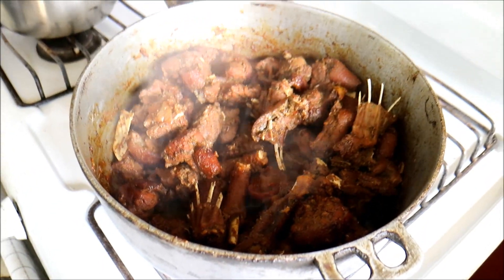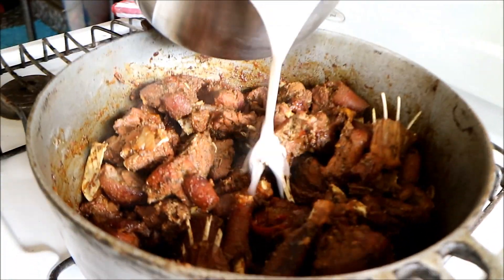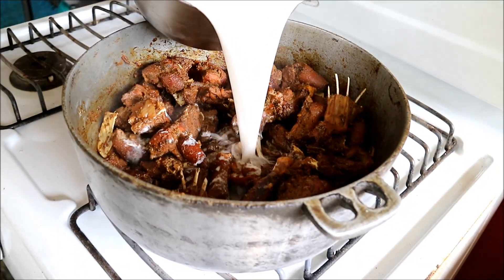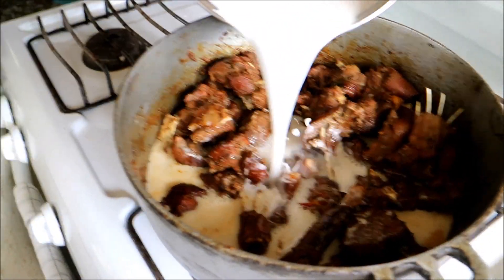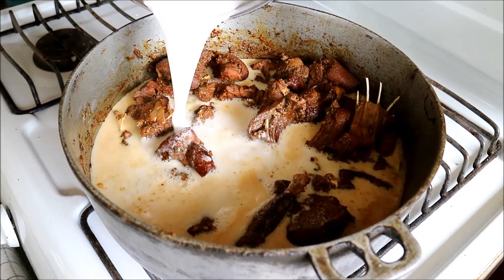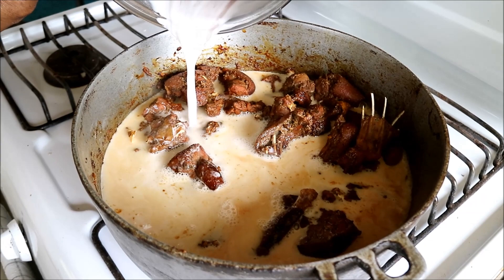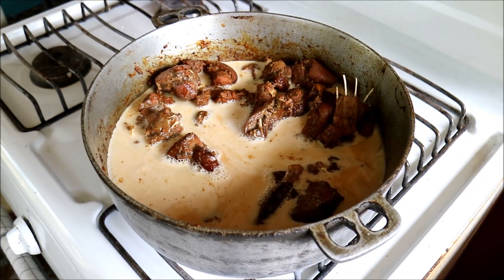With the heat back on high, my mom is going to pour in freshly made coconut milk. The coconut milk is for flavor, but it also acts as a tenderizer as well. It's going to take a long time to cook - it has to slowly braise in there. If you don't have freshly made coconut milk, you can always use the canned stuff - it's quite okay.